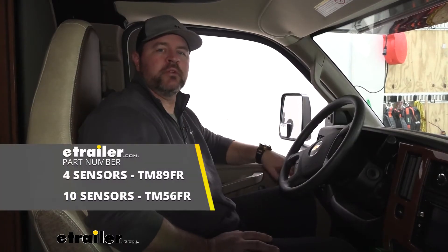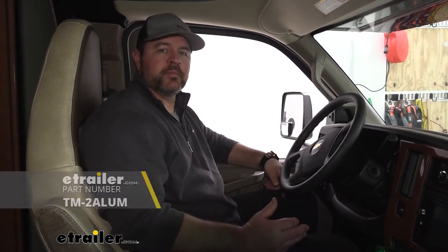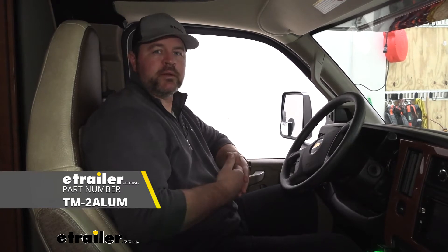There are also four-sensor kits and ten-sensor kits. However, you can buy sensors separately. It's going to monitor up to 20 tires all at one time and allow you to swap between four different vehicles. Now that we've gone over some of the features, let's walk you through how to get it installed.